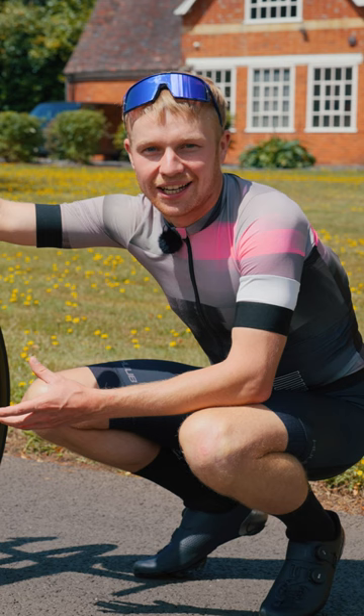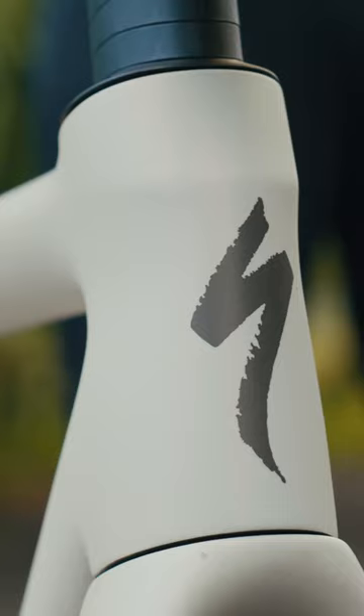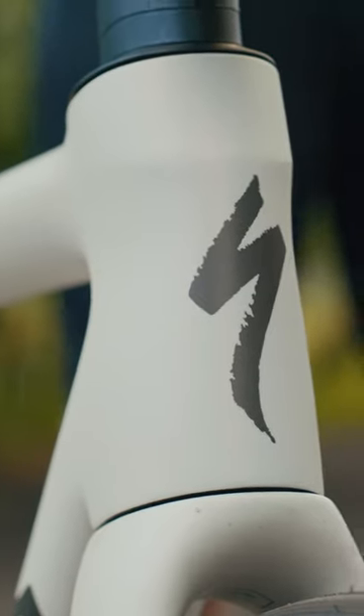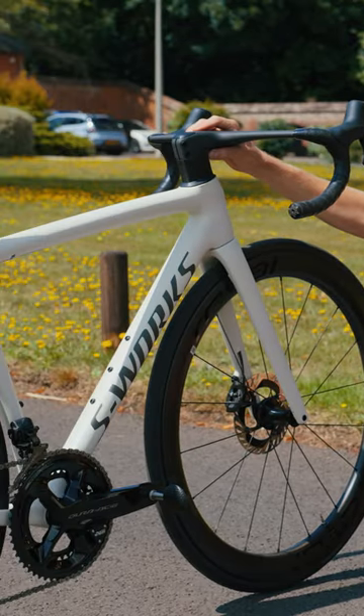Specialized took some feedback from the SL7 — some people found it a little bit too stiff. On the SL8 they've come up with a really nice balance; they've maintained the stiffness in the front and they've used that feedback to adapt the rear to make it more comfortable.